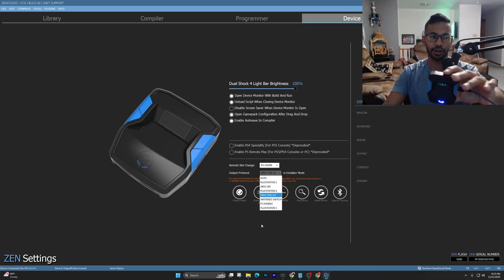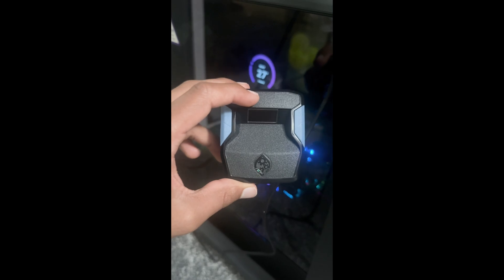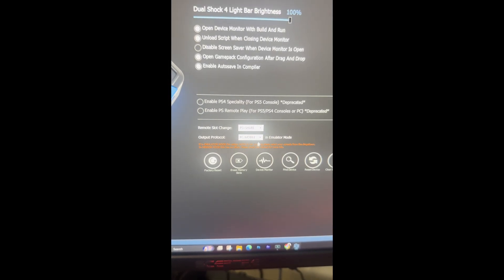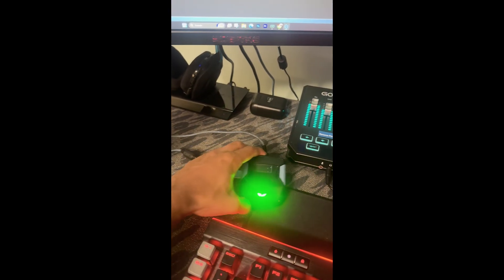If you're playing on PC, I recommend setting the output protocol to auto or PlayStation 5, depending on which controller you're using. Plug the Zen in only on the right-hand side, open Zen Studios, go to the Device tab, and under Output Protocol select auto or PC/Mobile. Then plug it in at the top — your controller will be wired on the left side. Make sure it turns green and everything will be working.